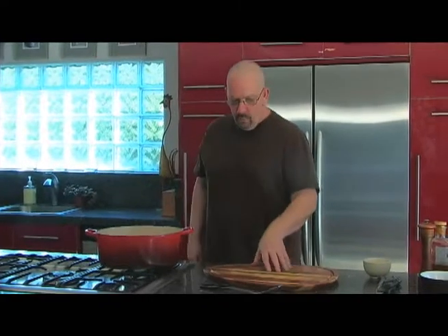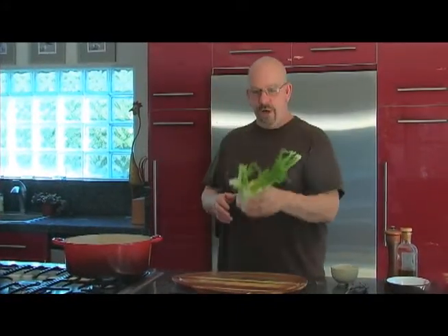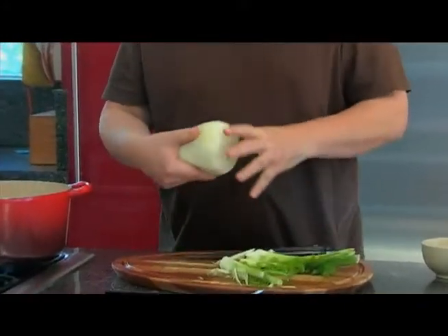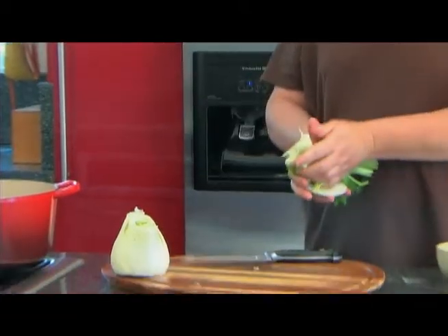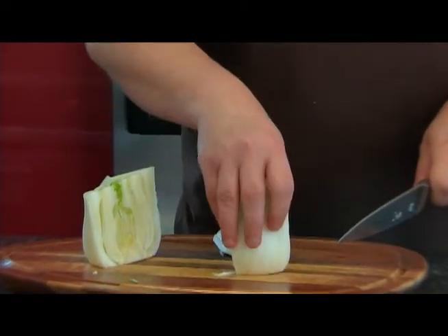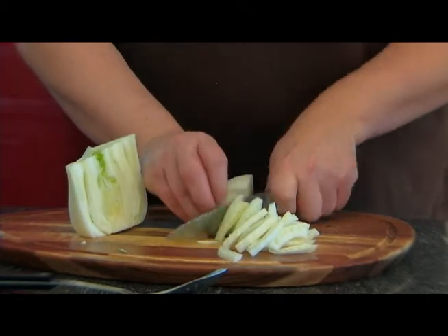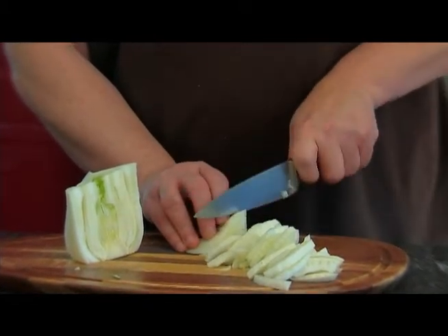While the chicken is browning, I'm going to start cutting up my fennel — the star of the show. Basically we're going to use the big bulb part down here. I'm going to cut the tall fronds off and the bottom off. If any leaves look particularly damaged or dirty, we'll cut them off. We don't want to cut too much off since fennel is a little on the expensive side. Run your knife right down the middle and then down the middle again so you have quartered bulbs. Then we'll do a nice julienne — thin strips that are going to caramelize in that fat and reduce nicely in the oven over the course of an hour.